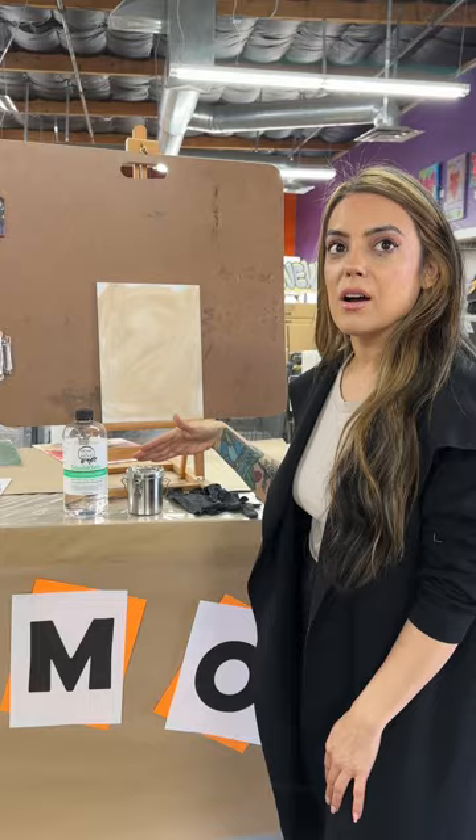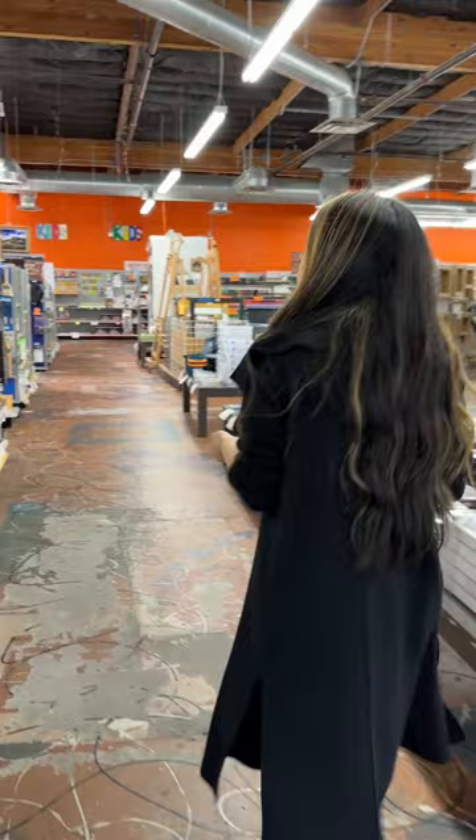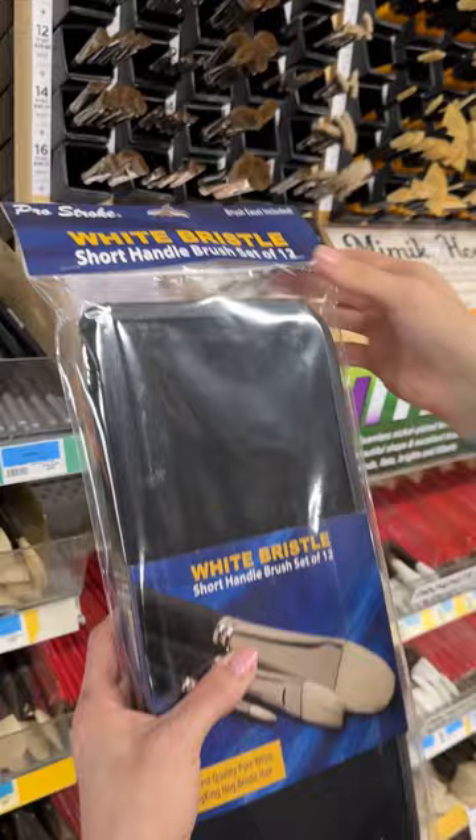Let's go over here and pick out some brushes. We'll grab one of these packets — we have these white bristle brushes by Pro Stroke, so we'll be using those today.